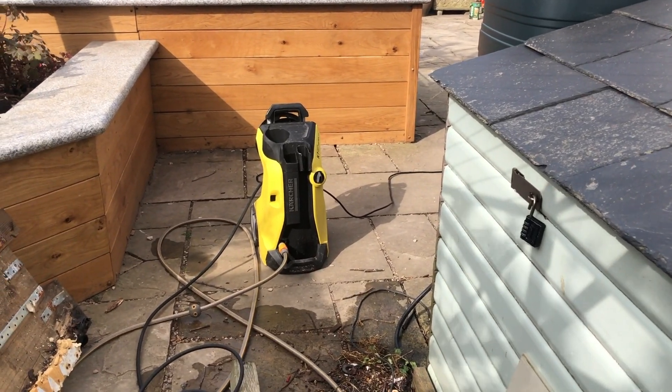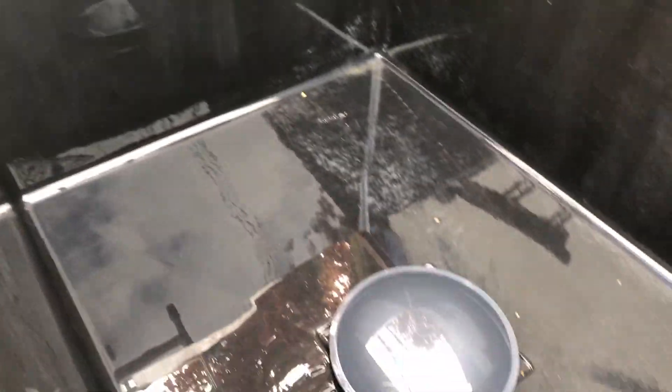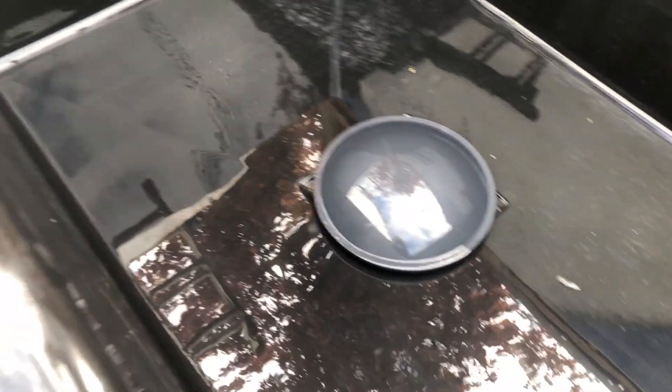I've got my jet wash. We've just done a little test run on this little corner here and up there, and as you can see it's come up really, really nice. So I'll carry on, get the rest of it done, and then we'll show you what it's looking like.